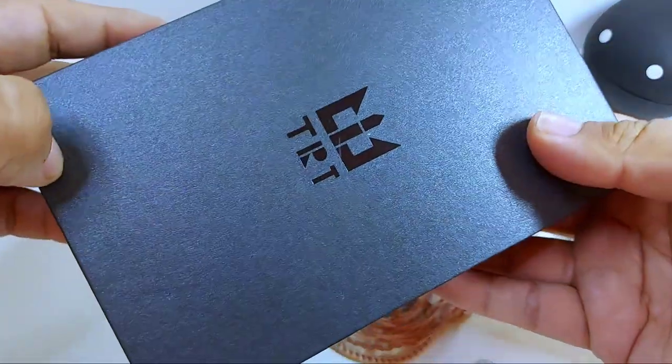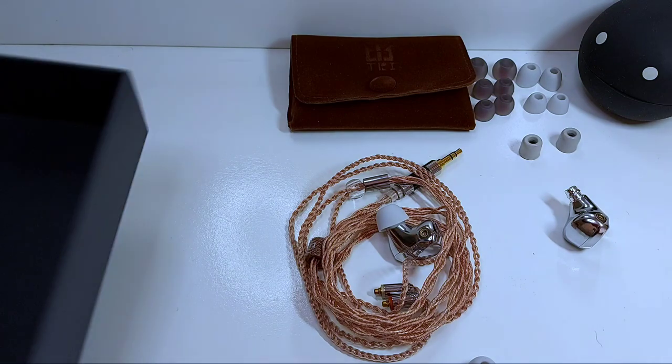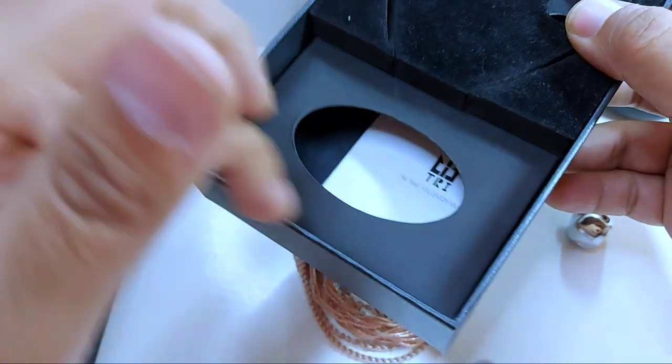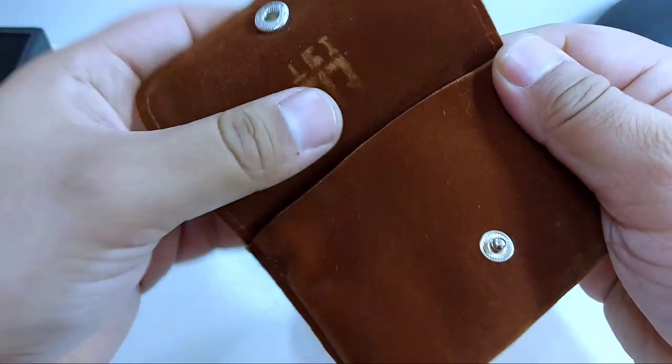El empaquetado y lo que entrega es muy minimalista, pero creo que es lo justo que puede entregar este auricular. Al momento de abrir la caja, podemos distinguir cómo estaban dispuestos los auriculares, y en este pequeño espacio se encontraba precisamente esta pequeña bolsita de gamuza o terciopelo.